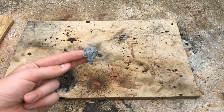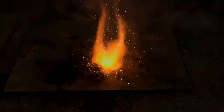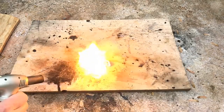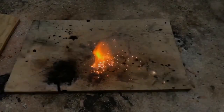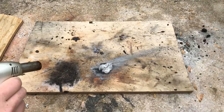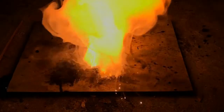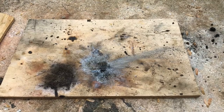Next we have the aluminum with five-micron powder. Here's the magnesium. Holy shit, that was bright.